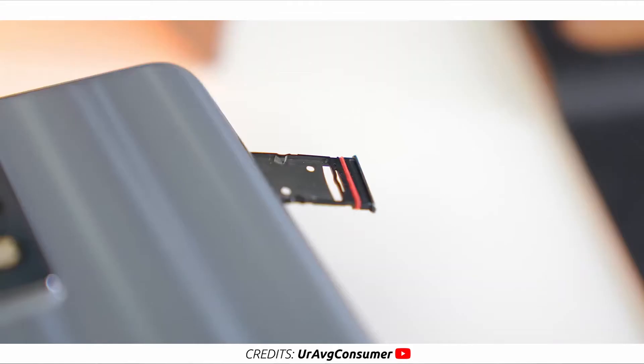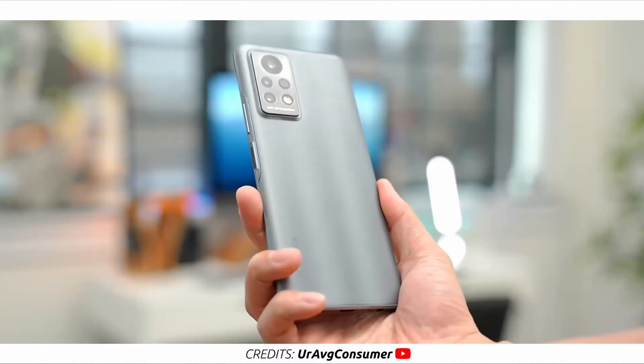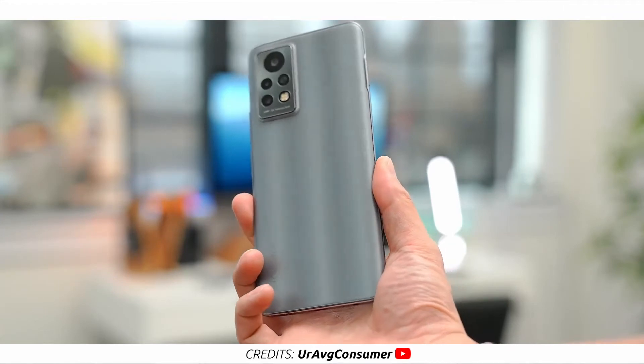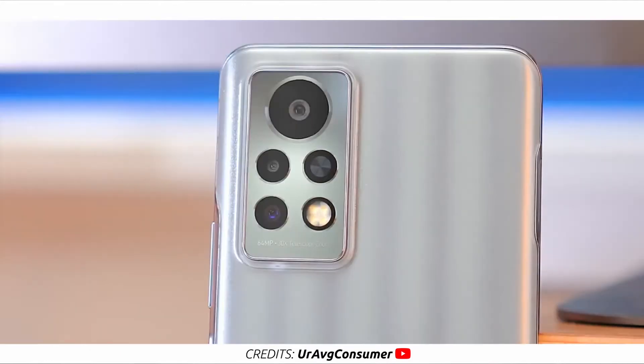At the left side is the dual SIM card slot plus memory card slot. At the bottom is the headphone jack, the primary microphone, USB Type-C port, and the mono speaker grille. Now at the back of the phone, we see some Infinix branding and a triple camera setup. I know it looks like four cameras but it's just three — one of the cameras is just a black spot that Infinix put there.